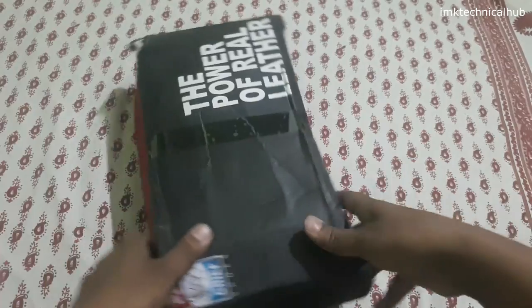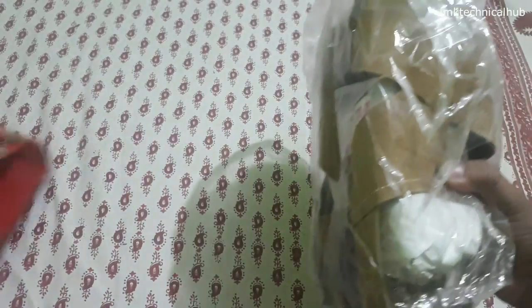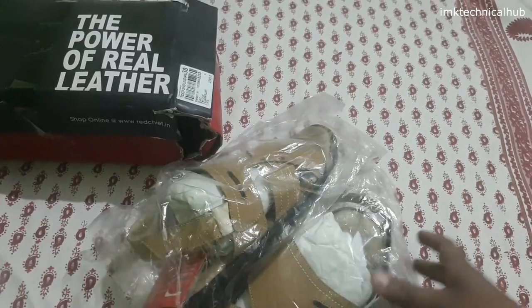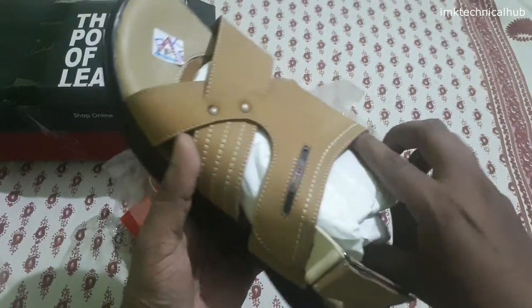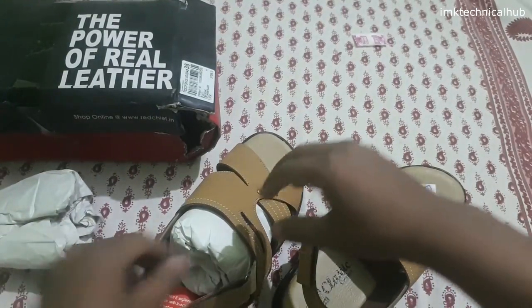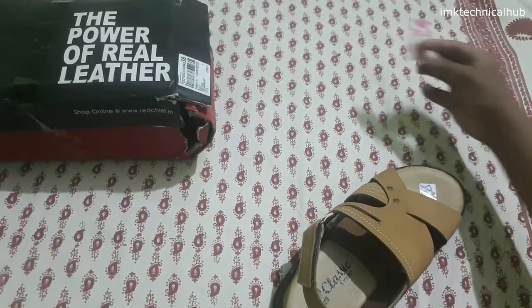Let's open the box from this side. These are the Red Chief sandals — let me keep this box aside and see how these sandals look. They are coming in a plastic package and there are some wrappers which I will remove now. Let me remove this wrapper and keep it aside.